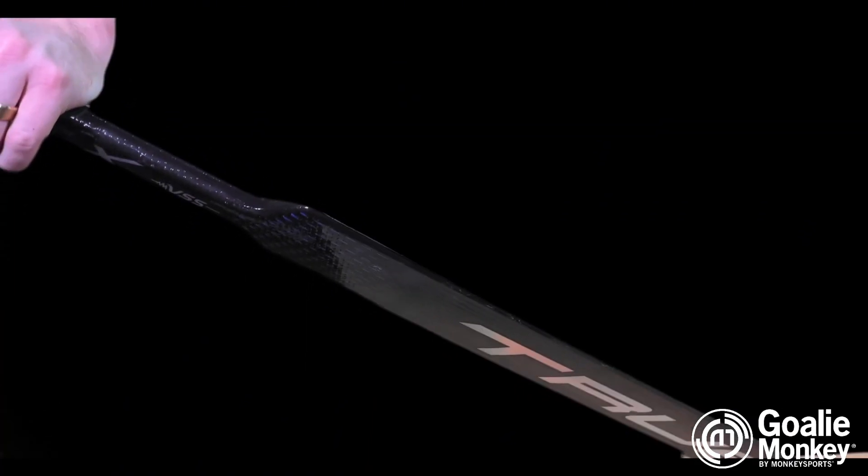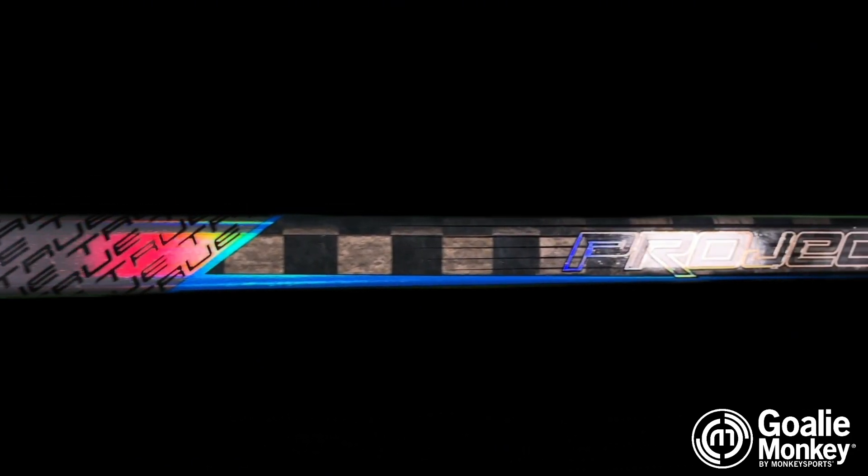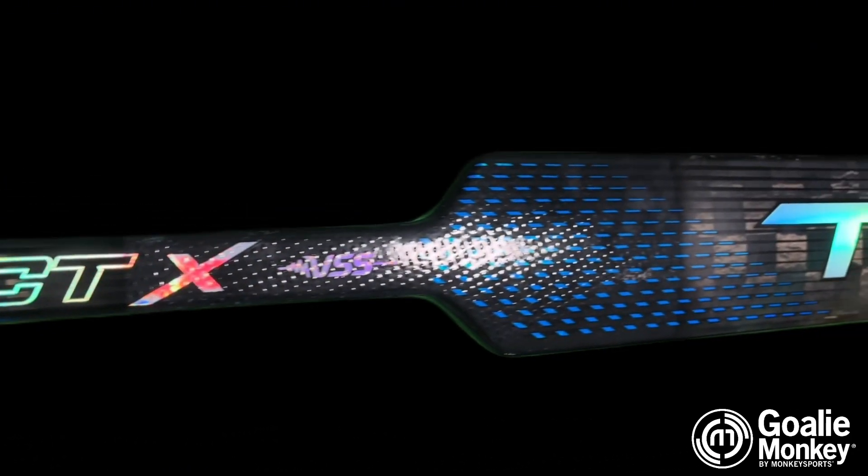Lastly, True has introduced the Invert Flex technology which comes in four flex points. This technology pairs well with the goalie's bottom hand with confident grip and powerful flex profile, further enhancing shooting or passing power as well as accuracy.